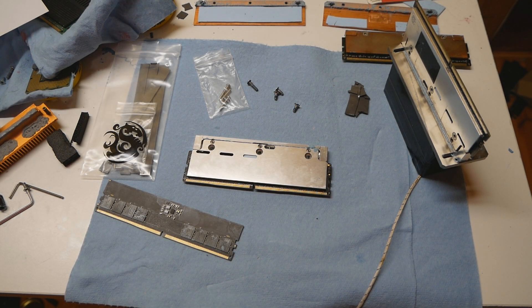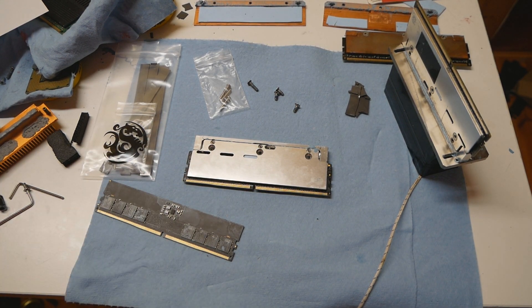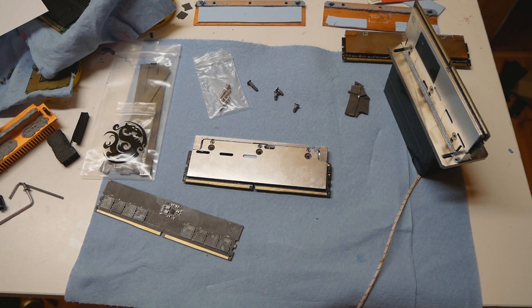I wanted to share some information and personal findings regarding the Bitspower custom DDR5 memory heatsinks. I obtained those heatsinks for the Corsair DDR5 competition, as I wanted to compare how different heatsinks could differ on LN2 cooling.